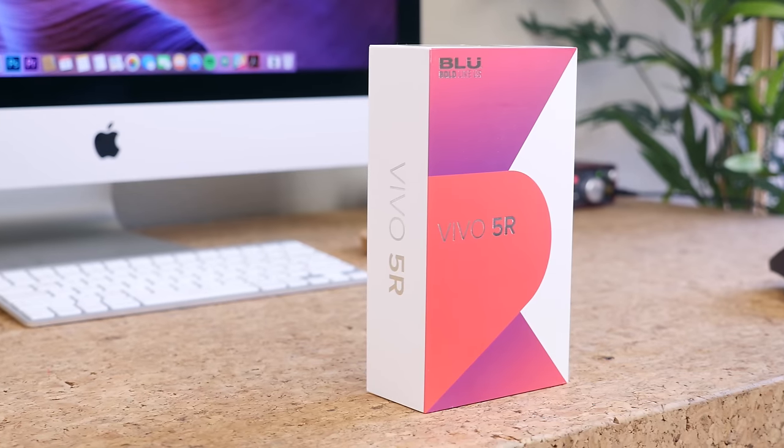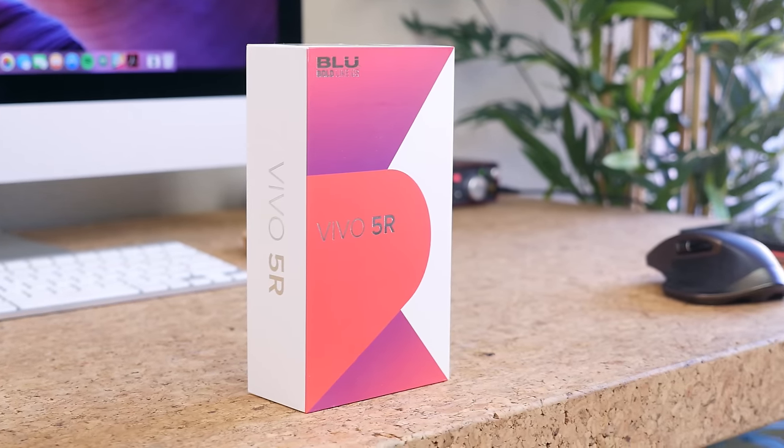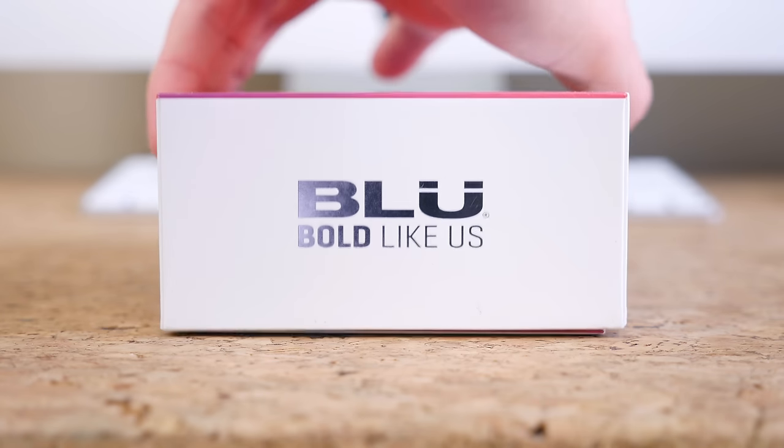A couple of those buzzwords are $200, 3 gigabytes of RAM, and fingerprint scanner. There's clearly some bang for your buck present here with this device — there usually is with Blue devices.